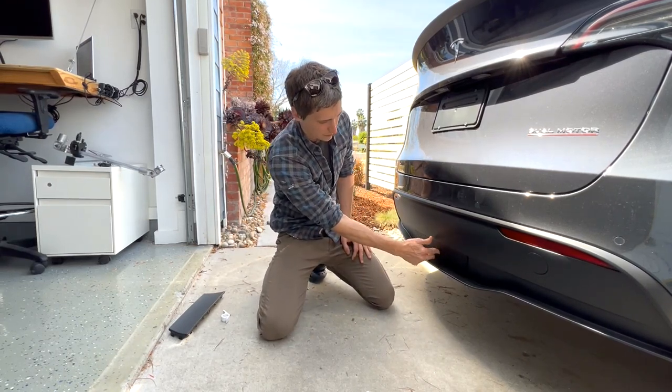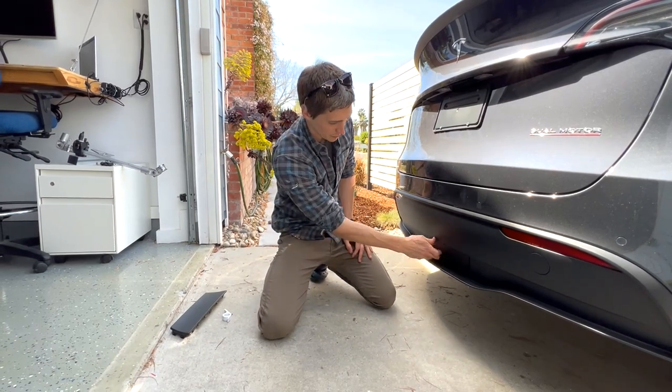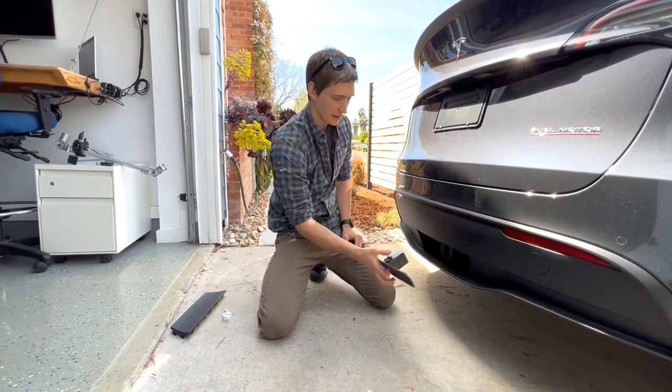There's a little sideways motion here so that it can fit any Model Y. One-handed installation and removal — pretty sweet. Thanks, and links below.